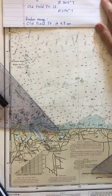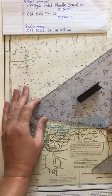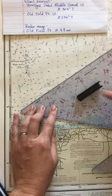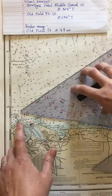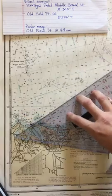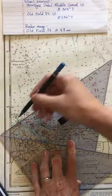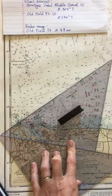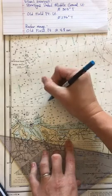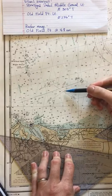Now I plot the second line of position off Old Field Point Light, which bears 236 degrees true. I set the hash mark to 236 — between 235 and 236 — and align it. Old Field Point Light is here, indicated by the black dot with a magenta symbol meaning it's a light. I draw the line of position, labeling it 0800. Where these two lines cross is my fix.